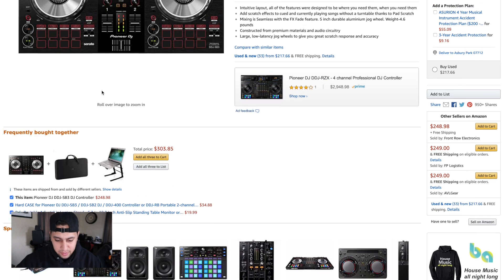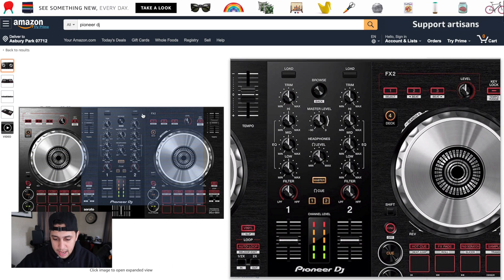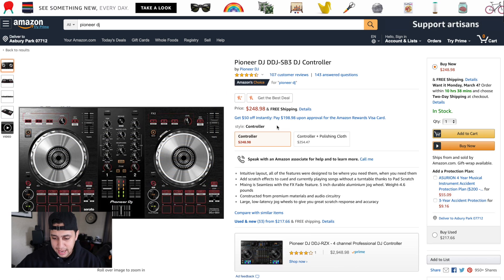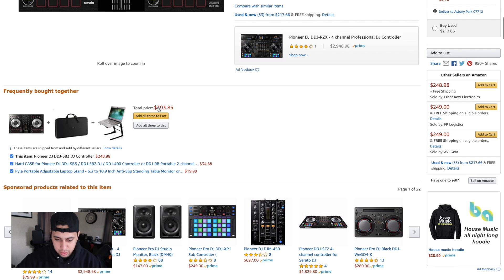I usually try to look for bundles. There's a bundle here that offers a laptop stand and a case along with the DJ controller. I've used the SB3 — it's a pretty good entry-level controller and at $248 you can't go wrong. Let's go ahead and add all three items for $303. That is a great deal for a DJ controller, case, and laptop stand — all things we'll need for our system.